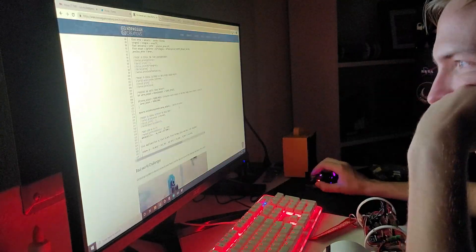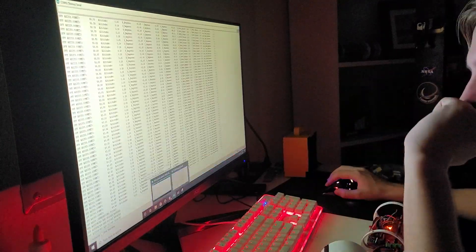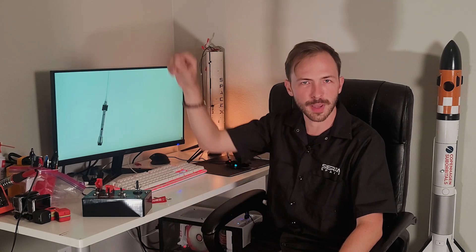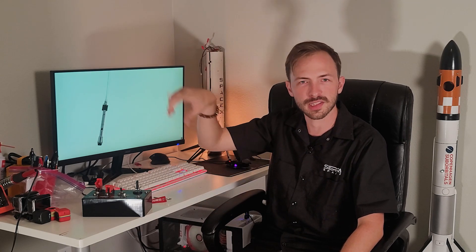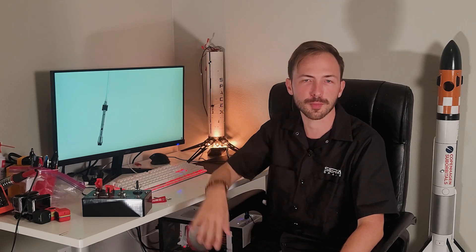I've moved everything in the software into functions so it's way easier to come in and maintain different sections, because each part of the software is a part that's kind of installed into the software database that it runs. Each section calls back to another section in the code, runs that unit, and then goes back to the rest of the main program.